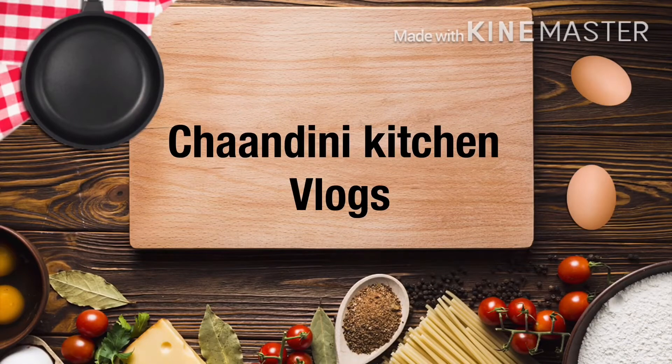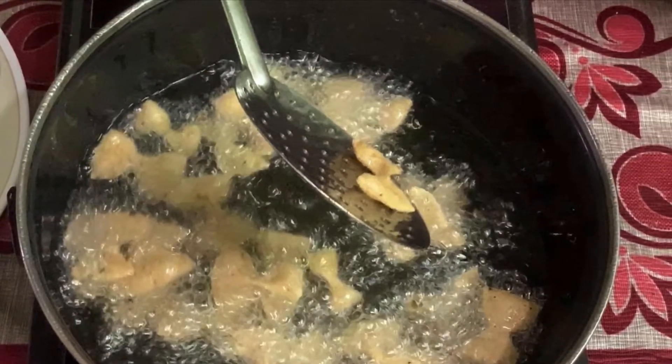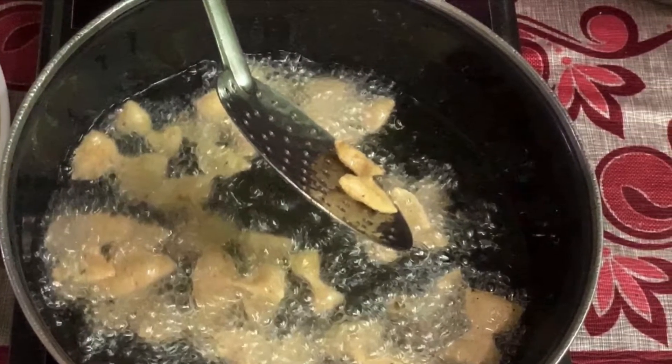Hello everyone! Welcome to Chantani Kitchen! Now we have a recipe for the Raveya. How are you doing this tea time snacks? Let's go to the video.